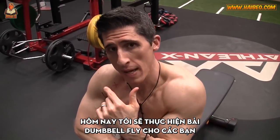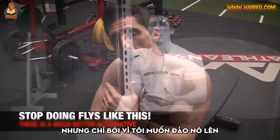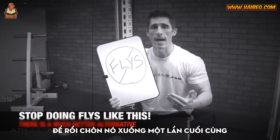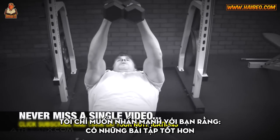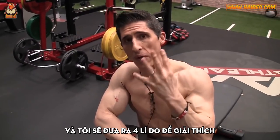What's up, guys? Jeff Cavaliere, ATHLEANX.com. Today I'm going to perform a dumbbell fly for you, but only because I want to dig it up out of the iron graveyard so I can rebury it and throw one more pile of dirt on top of it. I want to show you something different and give you guys an alternative. I'm not trying to pick on the exercise — I'm trying to stress that there are better alternatives, and I'm going to lay out four reasons why.